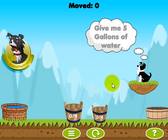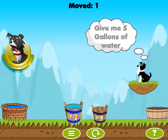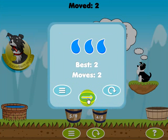Now MathPup's requesting five gallons of water, and I can do pretty much the same thing on this one. It's got nine gallons — I'm going to fill the four-gallon bucket up, which means it'll be removing four gallons from the nine, and it'll leave us with five gallons. And I get three drops on that for doing it in two moves.